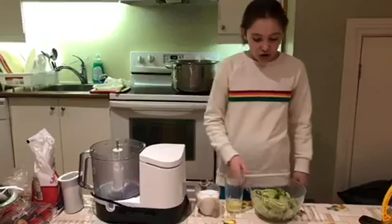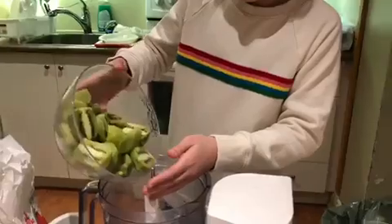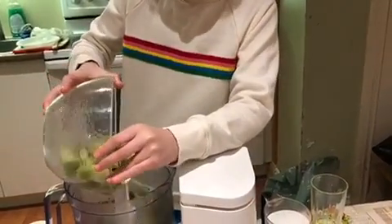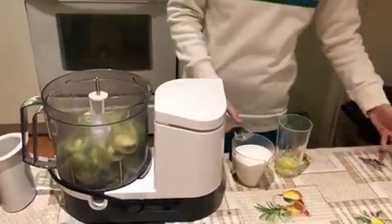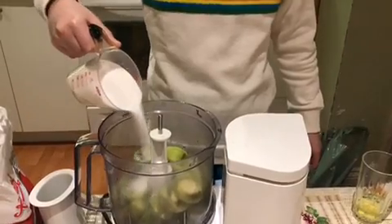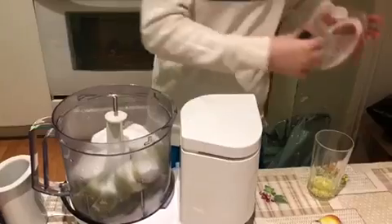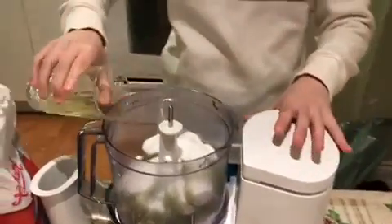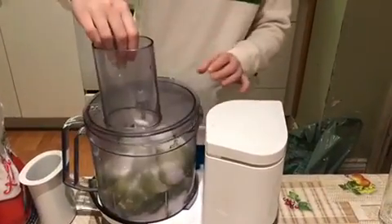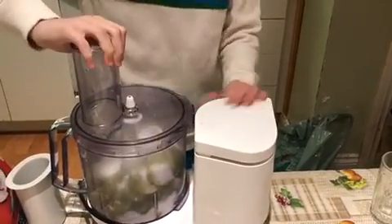Okay, first you'll need about nine kiwis — peeled and cut — and pour them into the food processor. Into the food processor goes one cup of sugar and one egg white. Now you are going to blend.